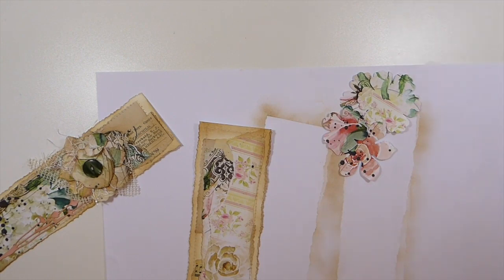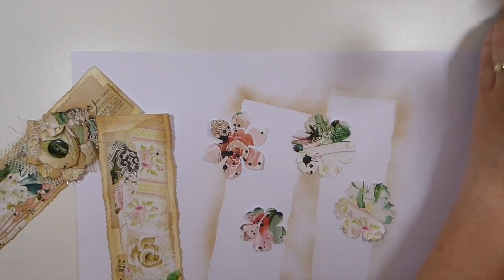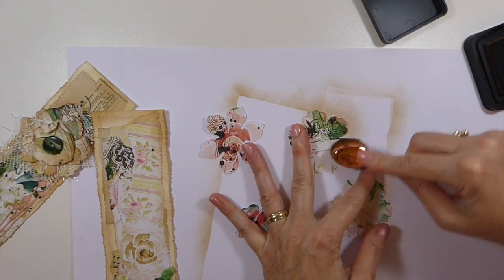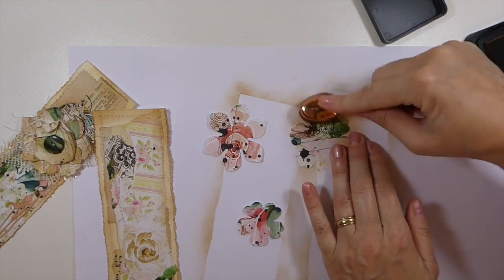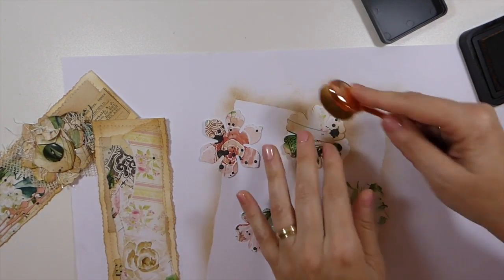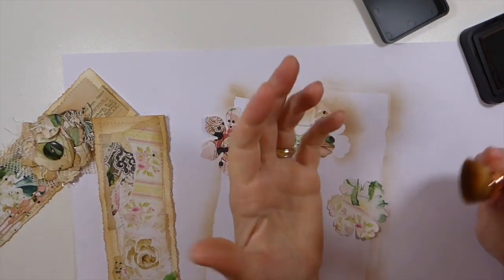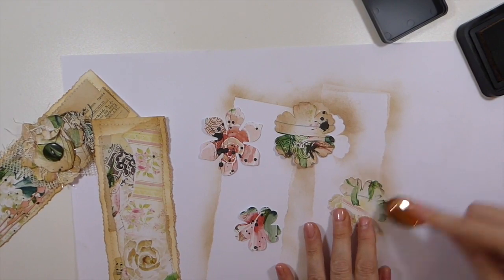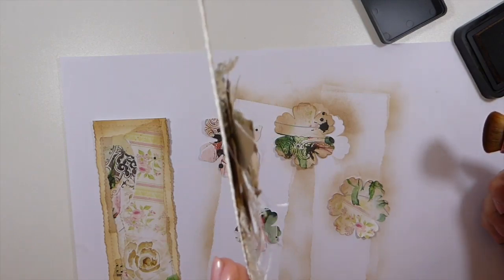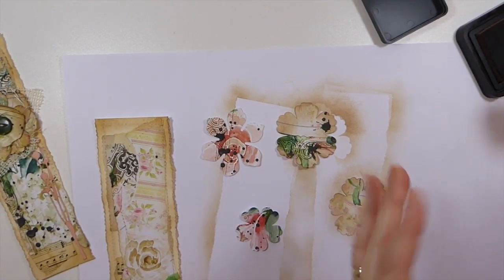There are a couple of things you can do to make these flowers depending on how dimensional you want them. If you want them to really stand up, you need to spritz with water, crumple, and dry with a heat gun. I don't do that in journals because I don't want the extra bulk — you can still achieve dimension without necessarily the bulk. This is also a great use for scraps; you could use scrapbook paper, though I wouldn't go with a really thick one because it'll get bulky.